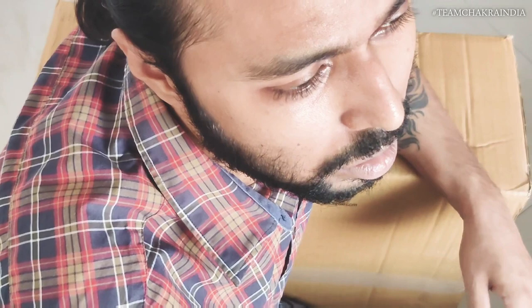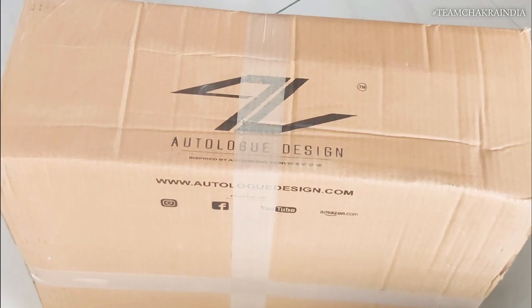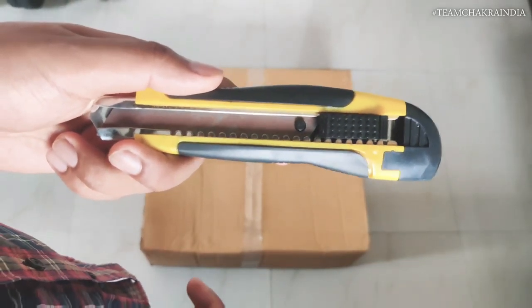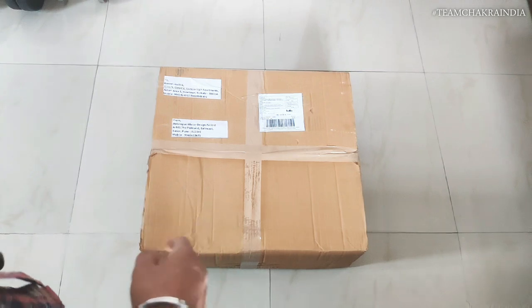Considering that there are not many accessories available from a specific brand for the Adventure 390, I think you can take a good guess if I show you which brand this box is from. So, here you go. Without further delay, let's unbox this.